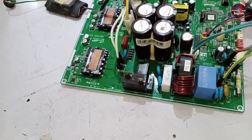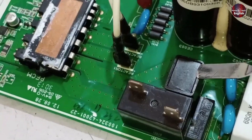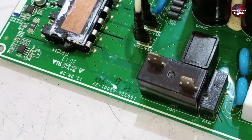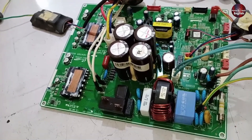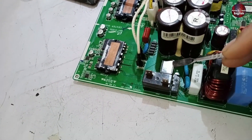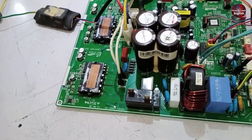In this error code, there could be another issue related to the PTC sensor. If the PTC sensor has completely failed and is not functioning, the entire PCB won't switch on. When the PCB doesn't switch on, it will trigger the error code. So it's important to check the PTC sensor thoroughly, and if you replace it, there's a good chance the PCB will start working again.